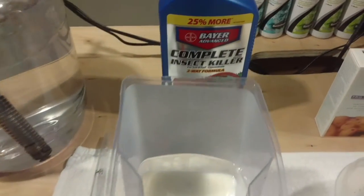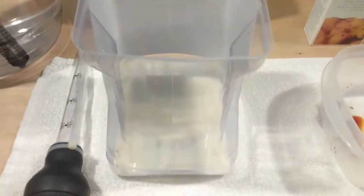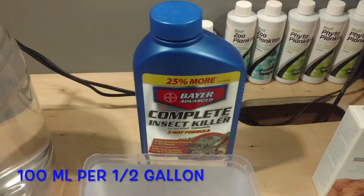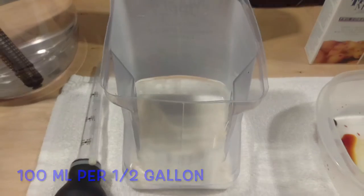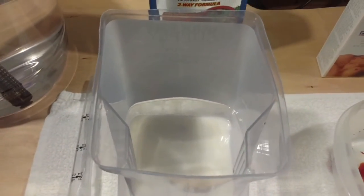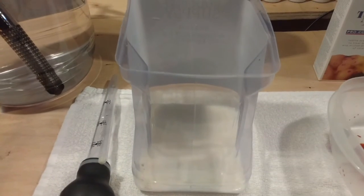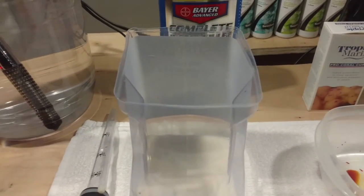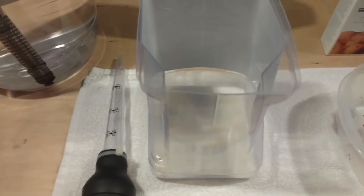I'm going to be using the Bayer Advanced Insect Killer. What I'm using is 100 milliliters of the Bayer in a half a gallon of water. There's a ton of different methods on how much to use. I've used it before at 100 milliliters for my euphyllia and it was fine, so that's what I'm going to stick with for now.